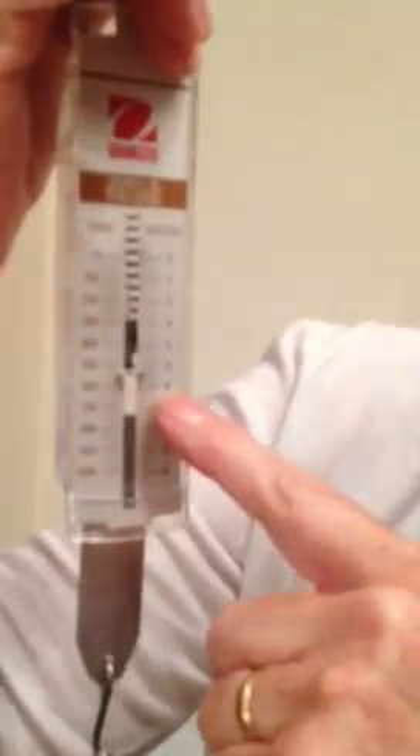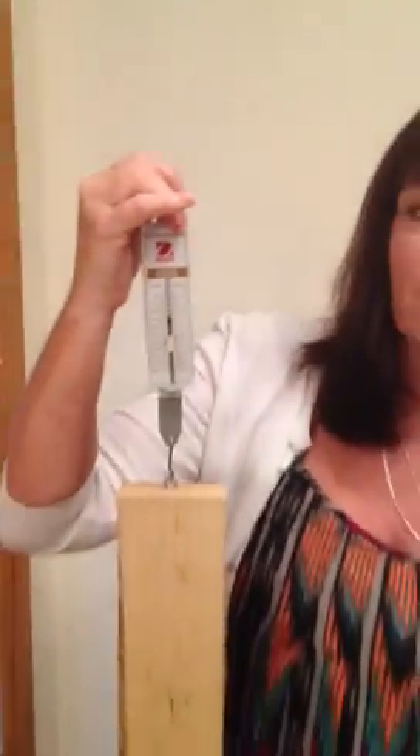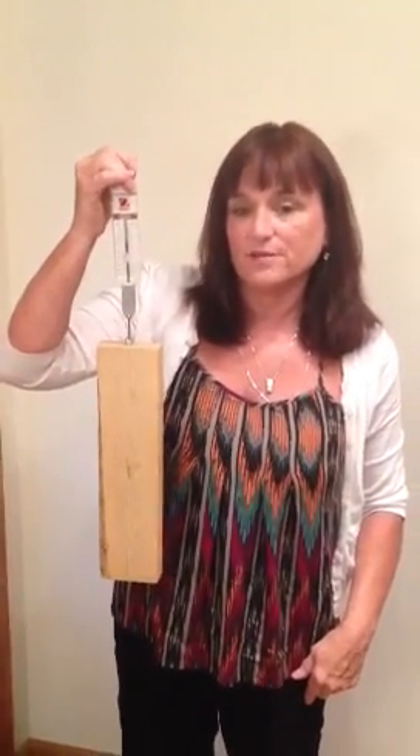The force of gravity is measured in newtons on the right-hand side. This one is at about 5.4 — between 5.2 and 5.4 newtons. So that's the first thing you're going to be doing on your lab today: recording the amount of newtons for your piece of wood.